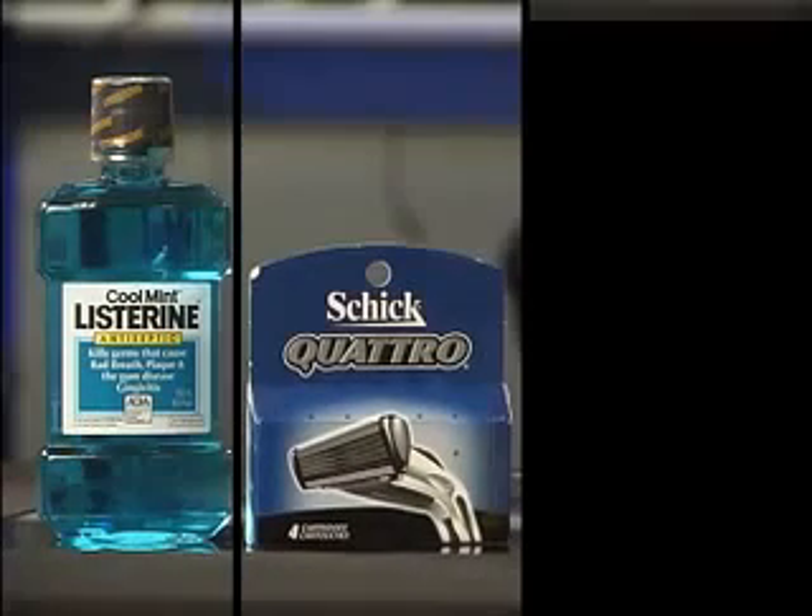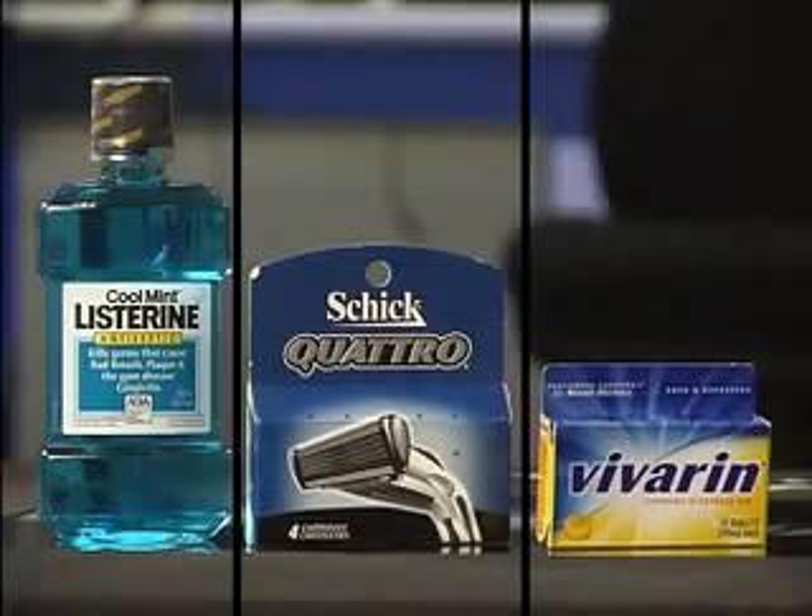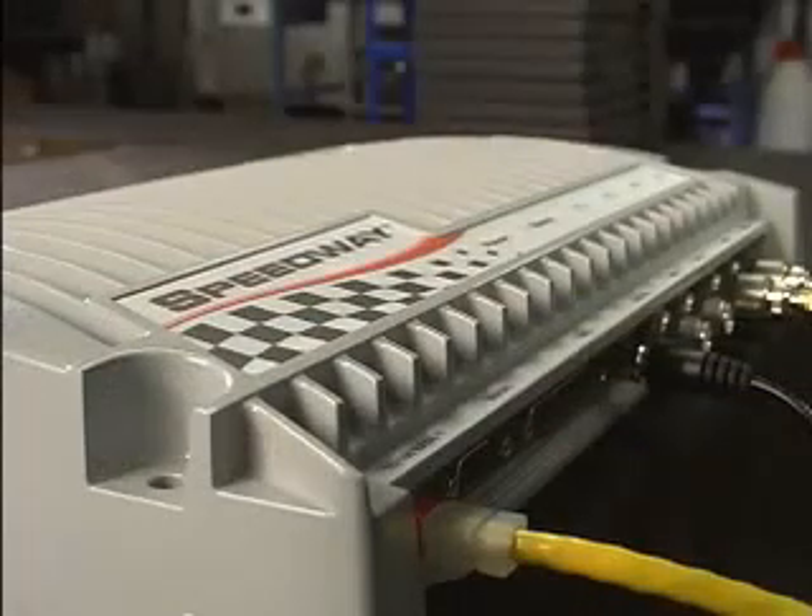By exploiting the near-field properties of UHF, we will show that UHF Gen2 can read tags reliably, quickly, and effectively when applied to liquids, metals, pharmaceuticals — virtually everything that can be tagged. At Impinj, we do it with no change to Monza, our Gen2 tag silicon, or to Speedway, our Gen2 reader. For the first time, there's a single RFID infrastructure for all of your tagging needs, everything from pallets to items.